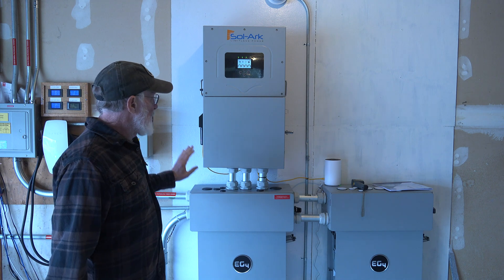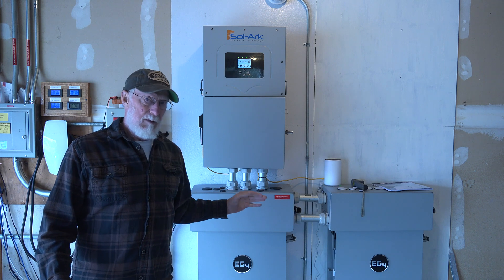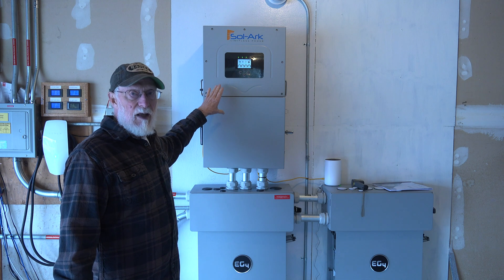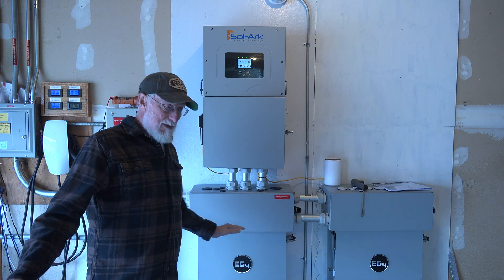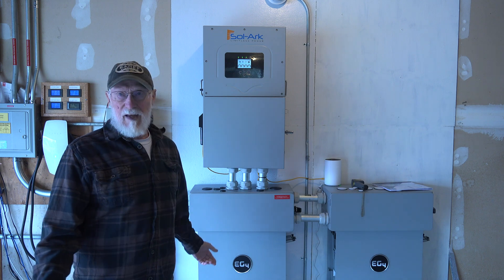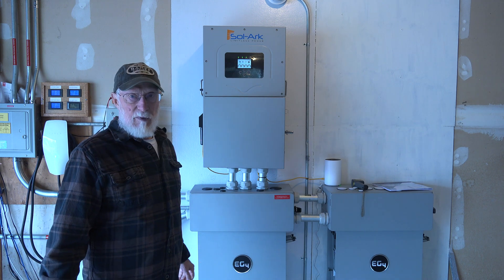I've been running this thing for a while and found that with 20 kW of solar, that maxes it out. It can only do about 15 kW, which is fine — usually I'm not up to the full 20 kW anyway, so it isn't much of a problem.